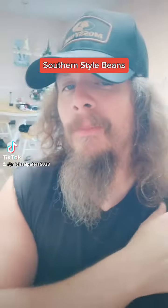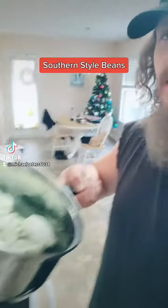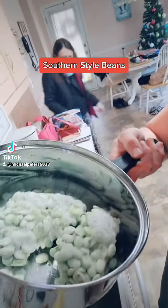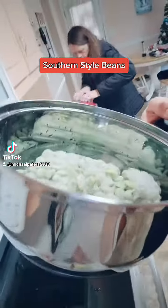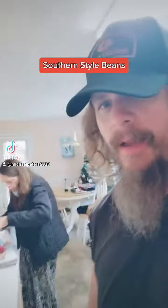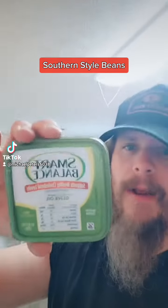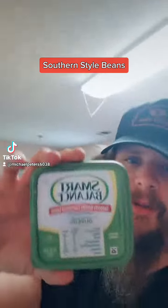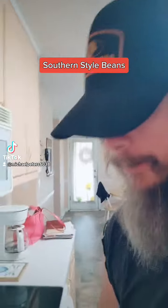Okay everybody, just got back from getting ice cream with mom and dad and I was going to show y'all how to cook me some lima beans country style. As you can see I got some frozen lima beans in the pot right there, and then I'm going to be using me some Smart Balance butter — there it is right there.